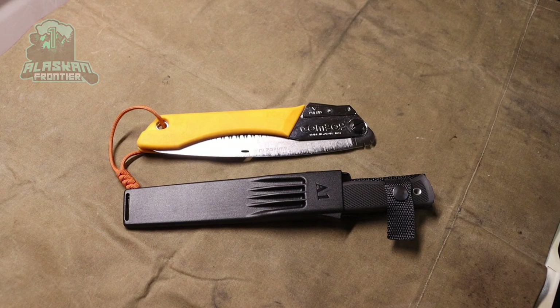Okay boys and girls, today we are going to be taking a little look at a handful of gear and bushcrafting equipment that I can't live without in the winter. So without any further ado, let's jump into about six items that I can't live without in winter bushcraft.